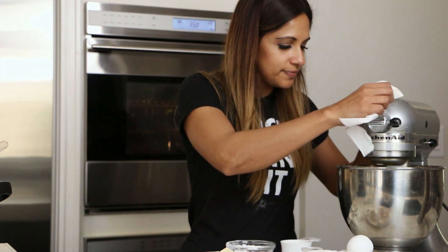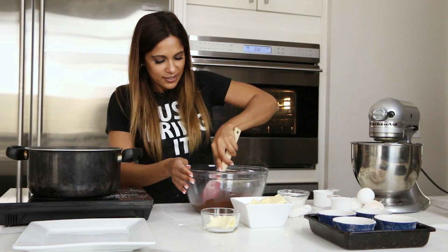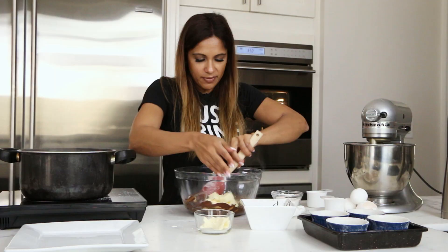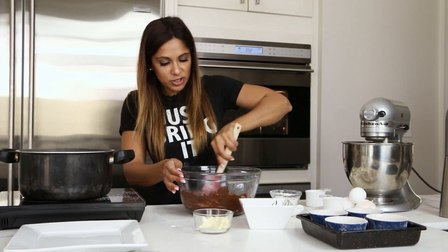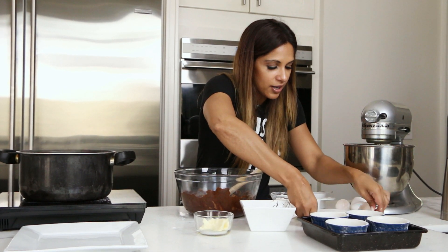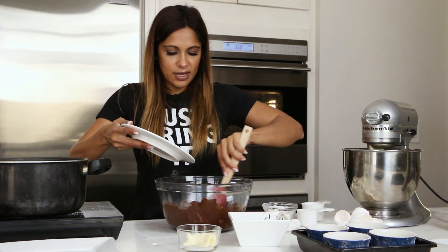Let that mix for a bit. While that's happening, let's get our chocolate out. Look how beautiful that is. We're going to add our butter — six ounces of butter — and melt that with the chocolate. If you need to, you can put it back on the boiler to melt the chocolate. The little secret element for me is adding a teaspoon of cinnamon and a teaspoon of espresso. Mix that all up.